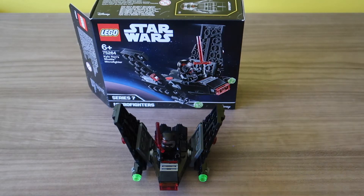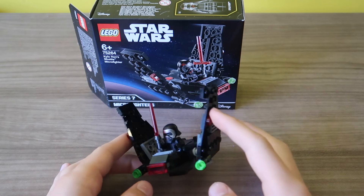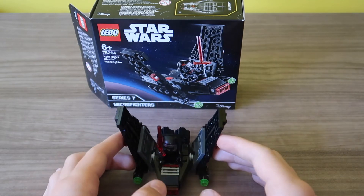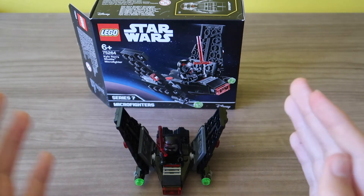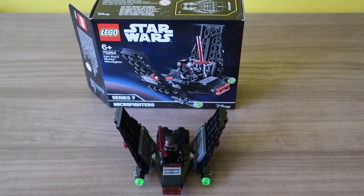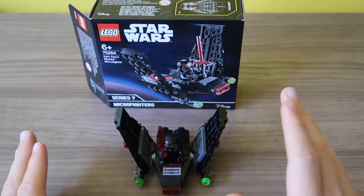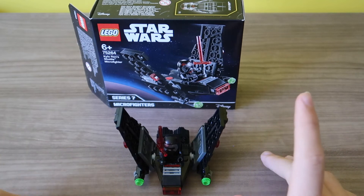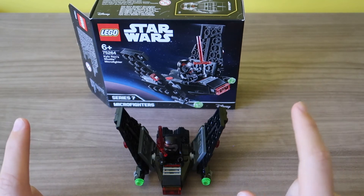So all around this is just a really good Kylo Ren minifigure and accompanies the shuttle very nicely. So there we have it - Kylo Ren's shuttle in the Micro Fighter series. Very nice little design, compact, really good looking. Just a quick build to put together, really like it. I hope you guys enjoyed watching this video. Once again, I want to wish you all a very happy new year, hope you had a great Christmas, and hope everyone has an amazing 2020. Thank you very much for watching, and I will see you all in the next episode.